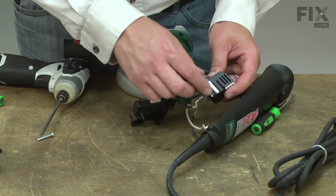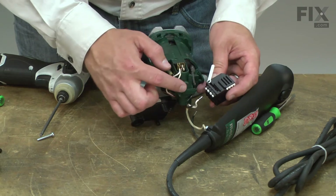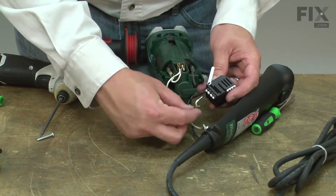Now I can install the new switch. I'll open the cover and to install the wires, I now just simply press them into place.